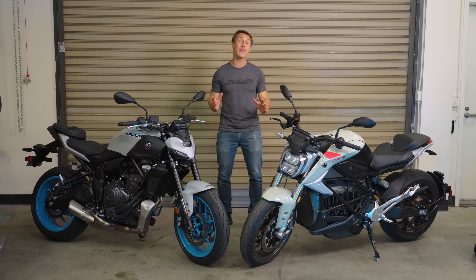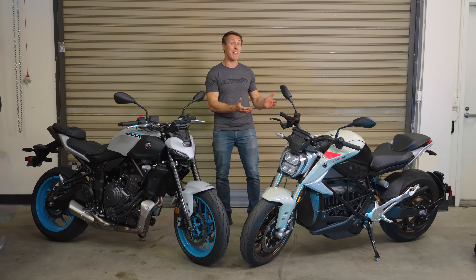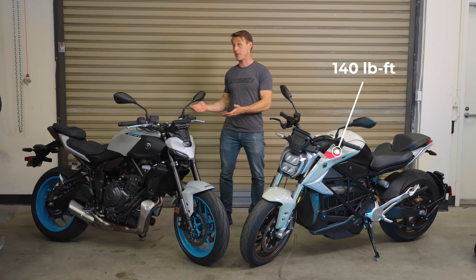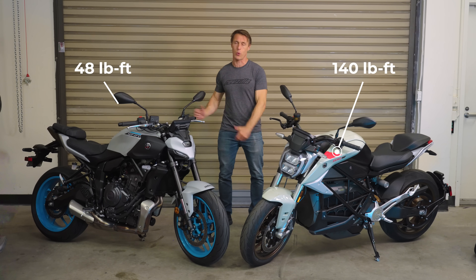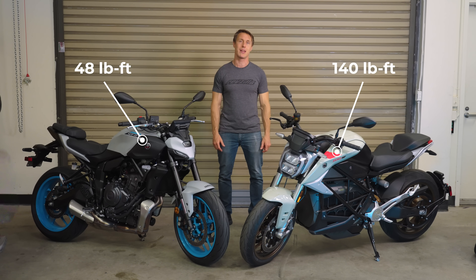Electric motorcycles are known for their insane torque figures. Zero says this SRF makes 140 pound-feet of torque, while this Yamaha MT-07 only churns out 48. So is 140 for real, or made up marketing BS? Let's open up the shop manual and find out.